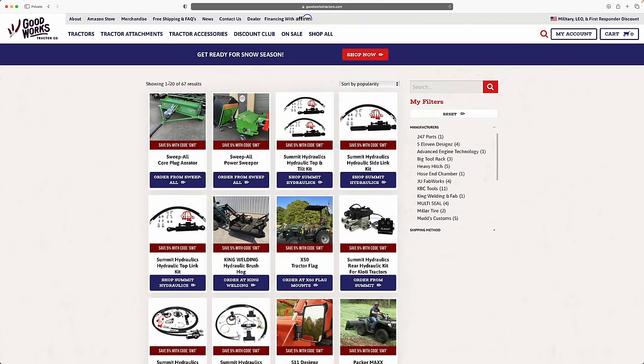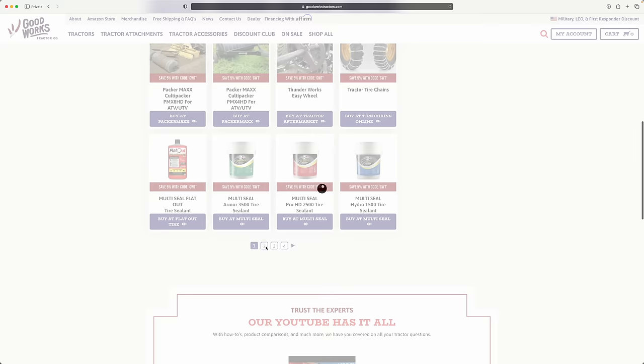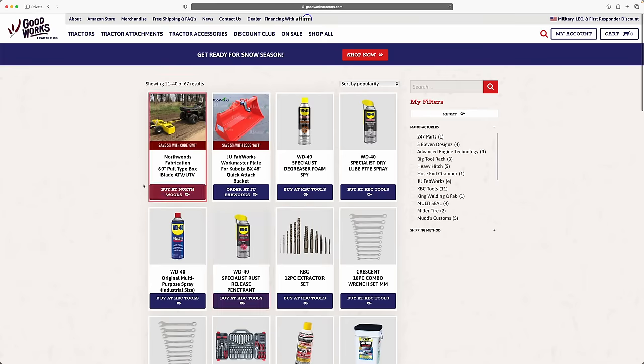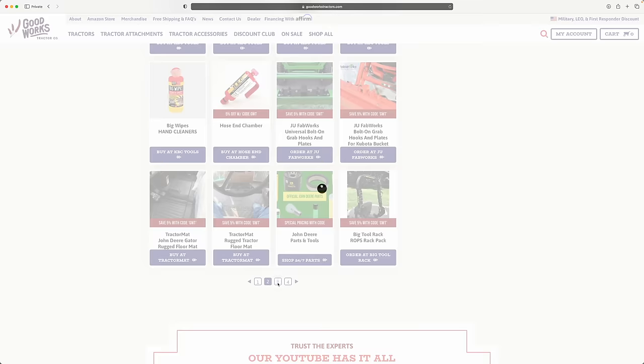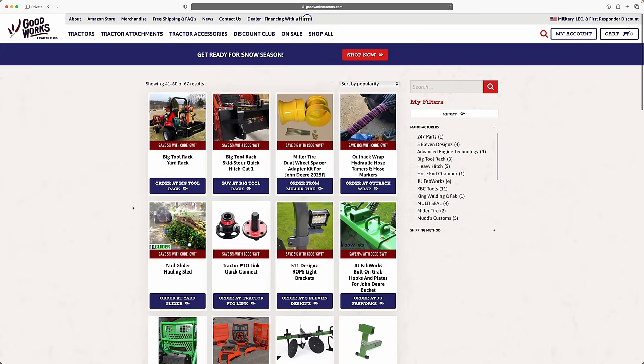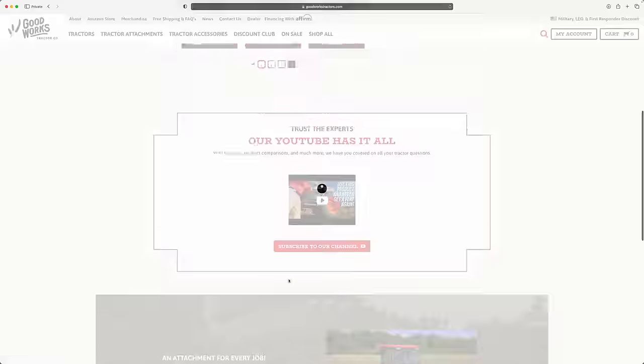It's just too many products to carry for us, so it works great where you can buy directly from the manufacturers and save more money — we don't have to pay shipping to get stuff shipped in here and mark it up with our overhead. So you get it cheaper, you can use a discount code, and you can talk right to the manufacturer to get your questions answered. I think it's a really good way to do it.